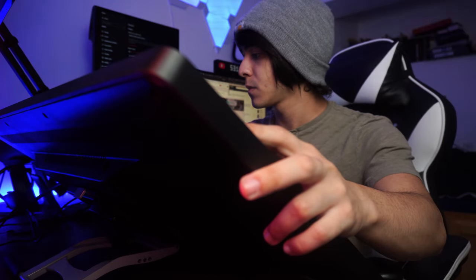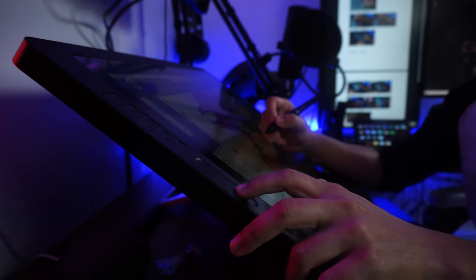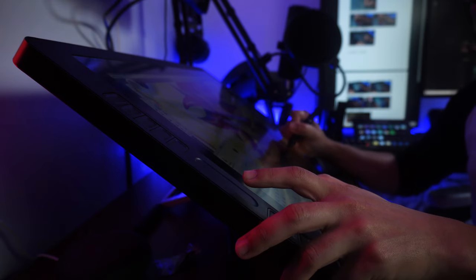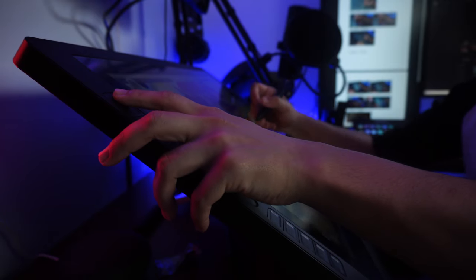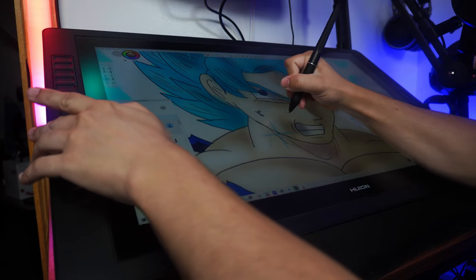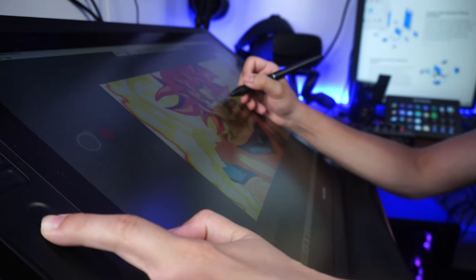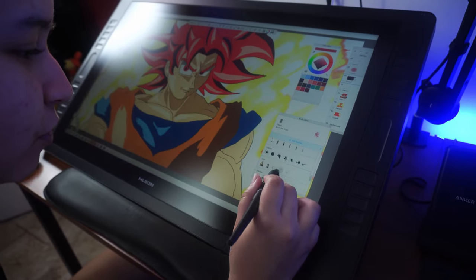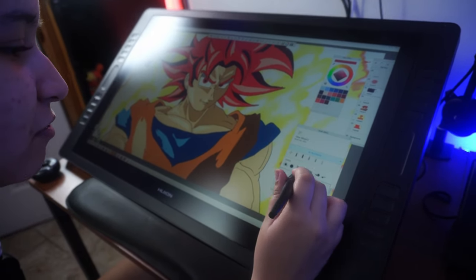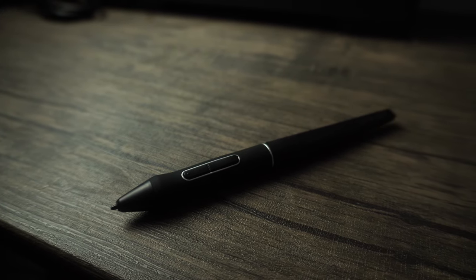As awesome as this display is, there are some things I could see being improved. First, the programmable buttons feel a little tinny — I wish you got better feedback when pressing them, and the touch bar slider also feels a bit plasticky with no tactile feedback. I would love to see a vibration motor of sorts that moves with your finger when using it. Also, since they included a VGA and HDMI cable, I would have loved to see a DisplayPort cable included as well. Finally, while I understand you can remap one of the stylus buttons to toggle the eraser, I've always been a fan of an eraser tip, so that would be a welcome addition in future stylus upgrades.